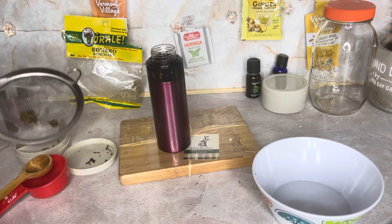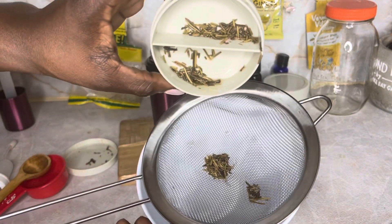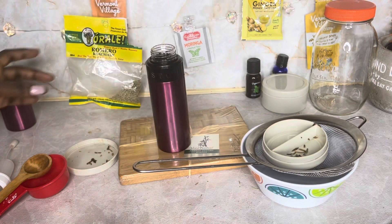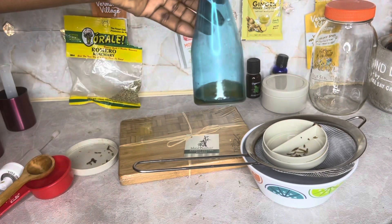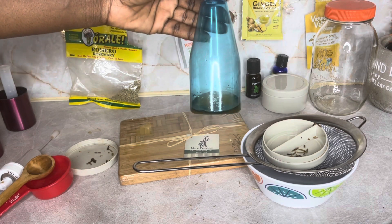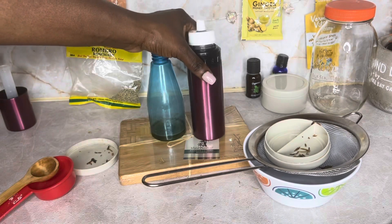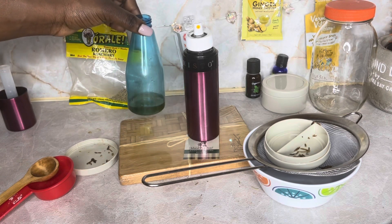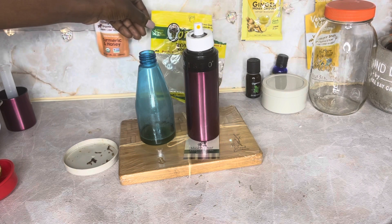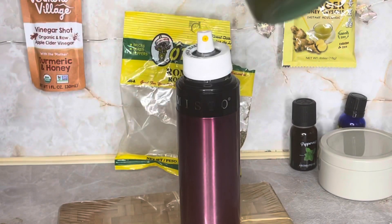Once I add the items I like into the spray bottle, I can discard the rosemary — sometimes I re-soak it if I need more, but this is the second time I've used this one so I'll go ahead and discard it. I put it in this spray bottle so you can see what the color looks like. If you feel it's really potent and too strong, you can always add a little more water to dilute it.